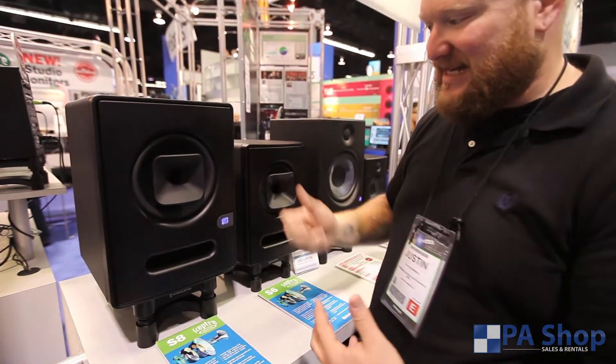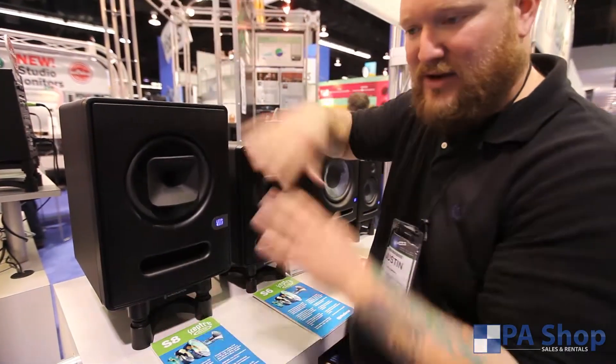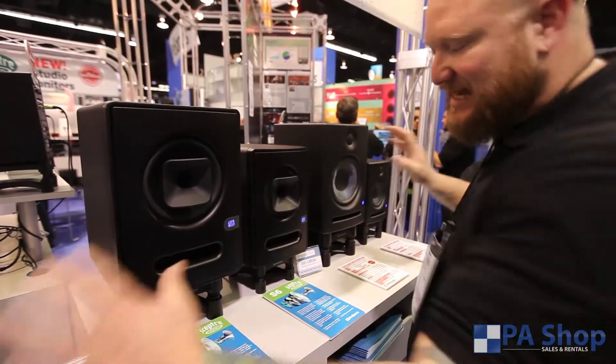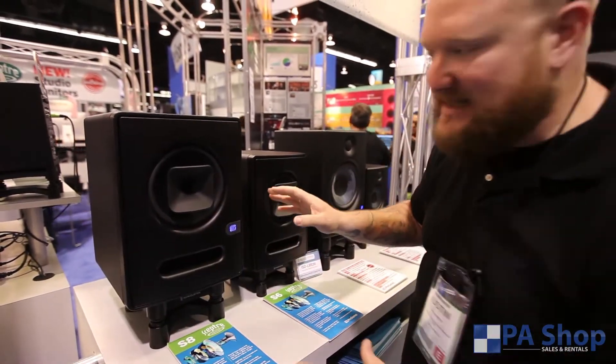We use a computer inside this box to run DSP to make everything tuned, aligned, to make it sound amazing. The space, the flat frequency response — this is a sick sounding monitor. This is your pro studio monitor right here.